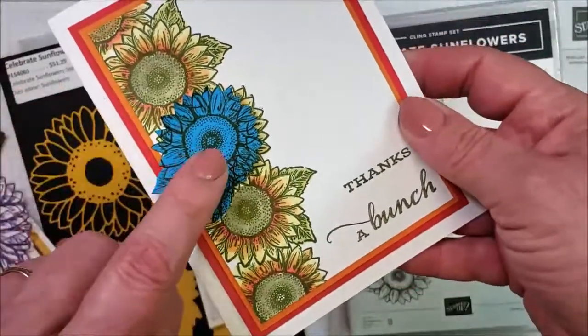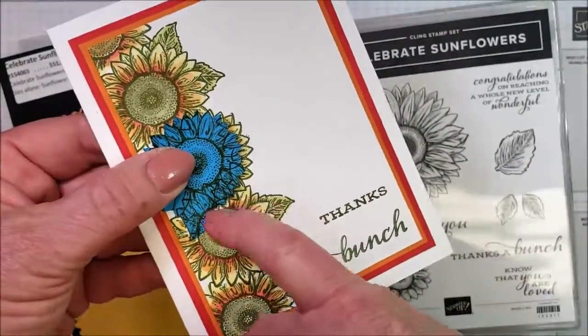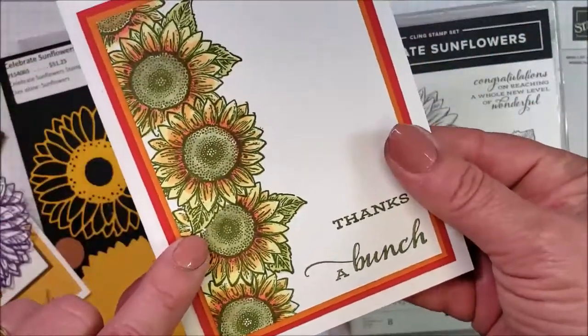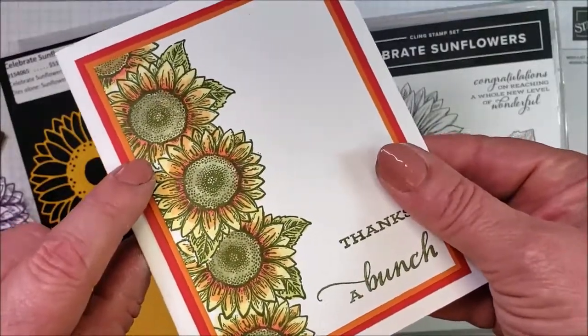We created a mask with a post-it note so that I could stamp this one first and then come back and stamp this one over it. And of course, the post-it note protects it, so it makes this one appear to be on top. Does that Wink of Stella show through for you? It's kind of glistening for me — it's catching my eye on the light here.